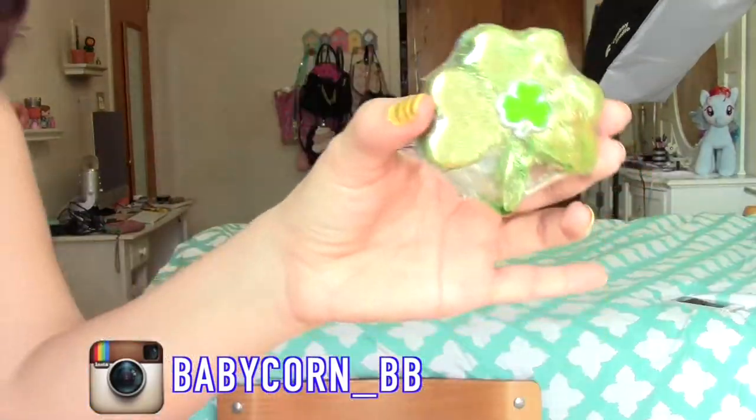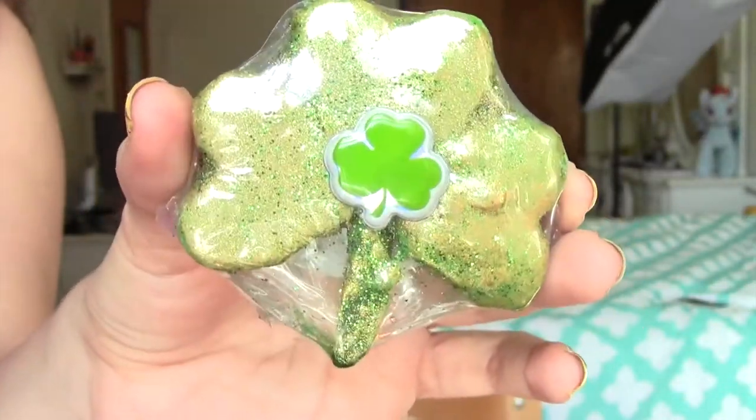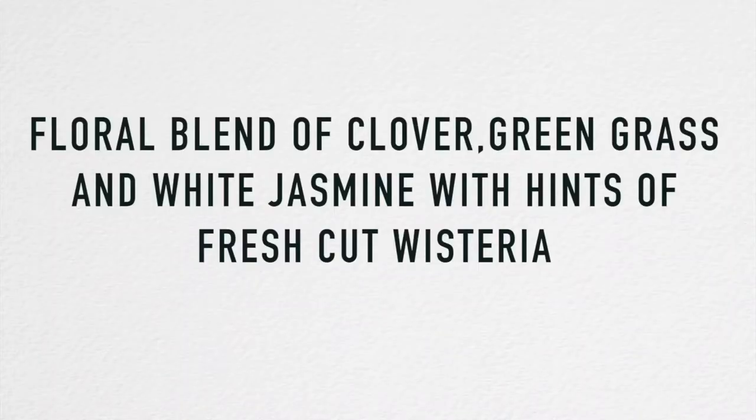We're down to a product I haven't tried yet, but Babycorn Soaps does have a demo of this on their Instagram, which I'll link down below. This is the Shamrock Bottom Handcrafted Bath Rock. It sinks to the bottom of your tub and fills it with magical ingredients like olive oil and Epsom salt that help you relax and unwind. It's scented in a floral blend of clover, green grass, and white jasmine with hints of fresh cut wisteria. I like how it's decorated and I like the shape — once I try it I'll update you in the description.